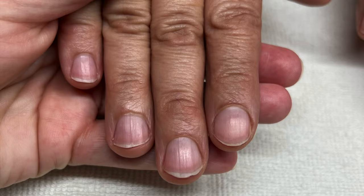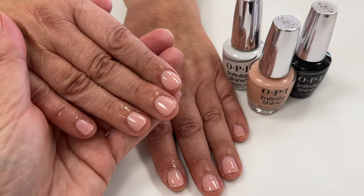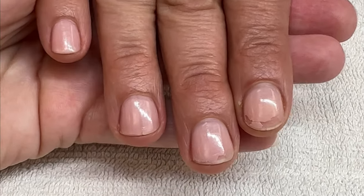Client number one has very soft and shiny nails with some ridging. This is how her nails looked right after the manicure, and here seven days later.